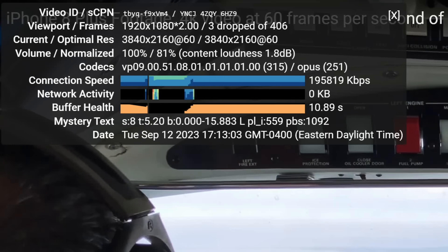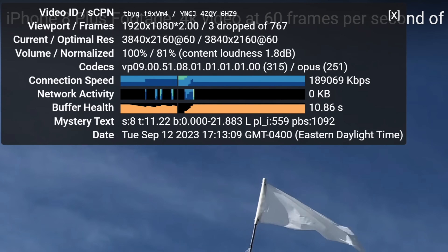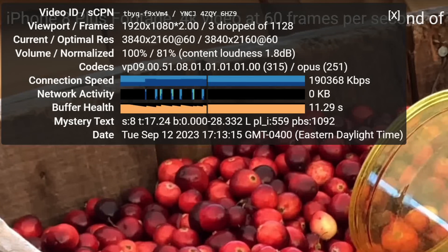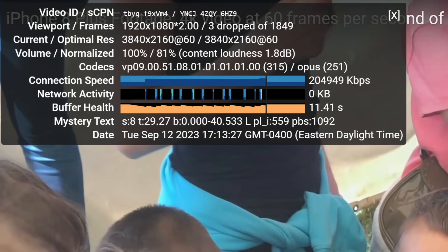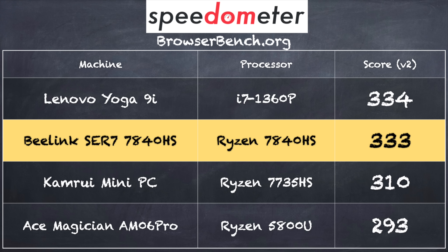A little bit earlier I loaded up some 4K 60 frames per second video on YouTube. It did drop a couple of frames during playback — it wasn't significant nor noticeable, but it did show up in the stats for nerds and it did that across a couple of playthroughs, so it wasn't just a one-off. I think over time the drivers on the newer AMD processors will improve and we'll see less of this. On the browserbench.org Speedometer benchmark test we got a score of 333, which is right in line with other Ryzen and Intel processors from this current generation.